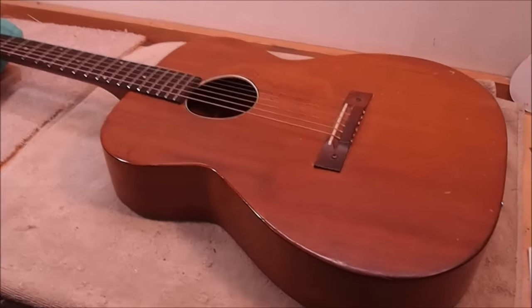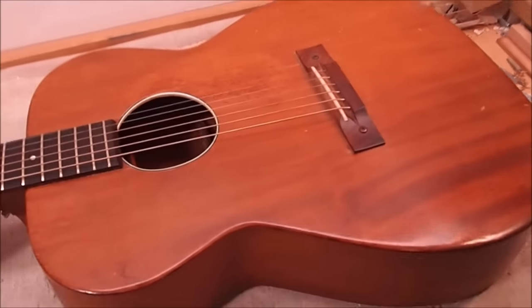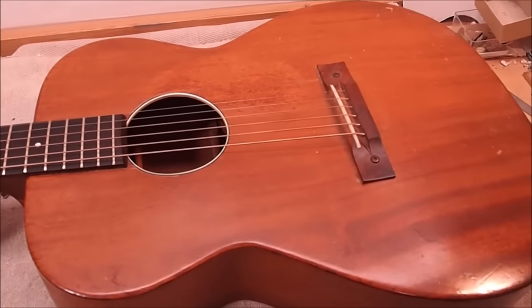Hi gang. I've got a Harmony on the bench today. This is a 1960s Harmony — the all-mahogany, no-binding, straightforward OM-sized model, and we're going to do some fun things to it, hopefully.